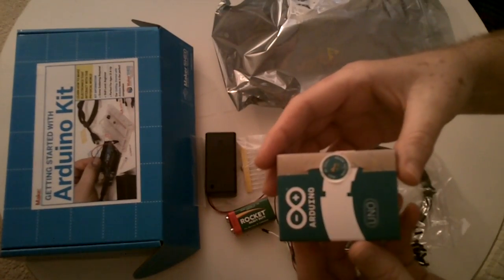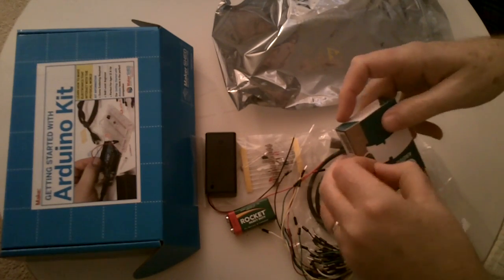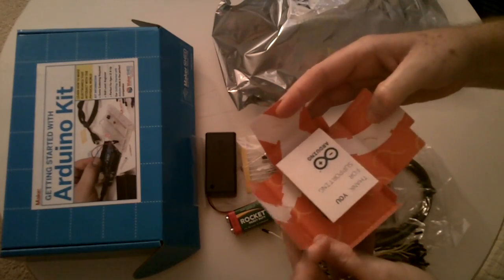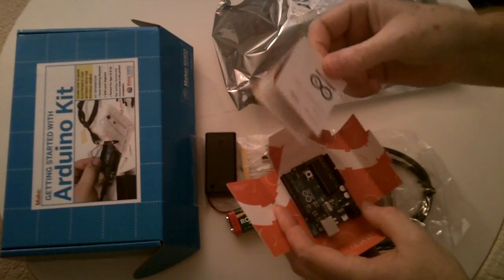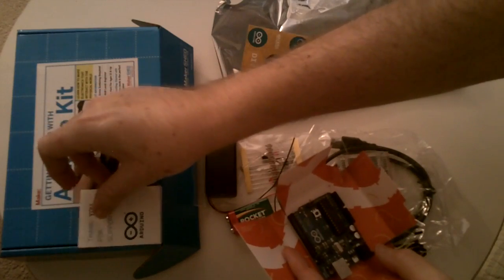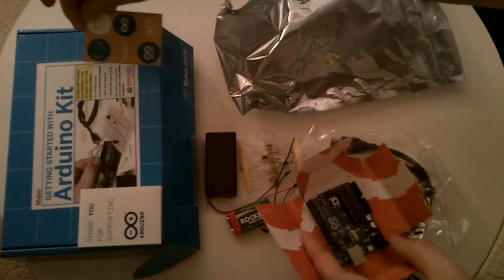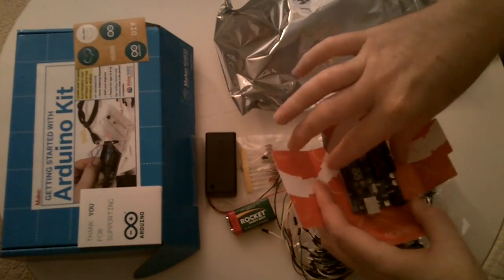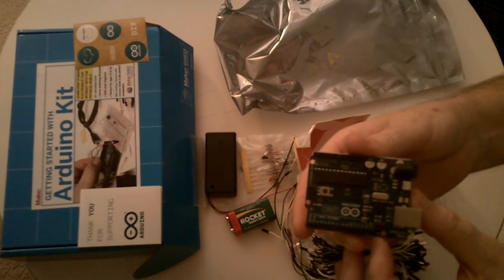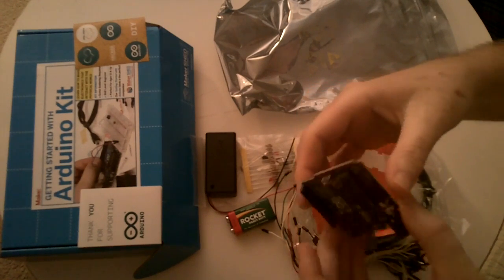And of course the Arduino box. Pull it open here. It's got instructions, warranty. Got some stickers. And of course the Arduino itself. Very nice. Thank you very much.